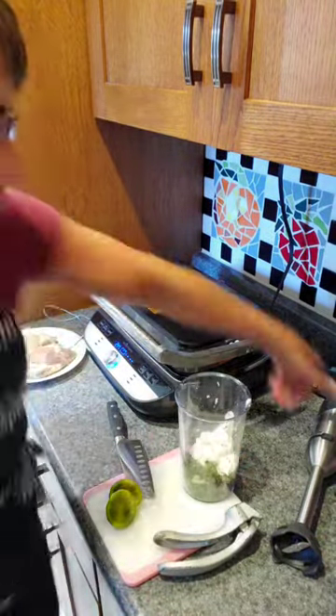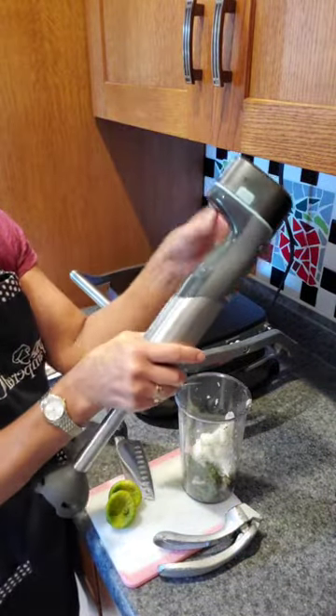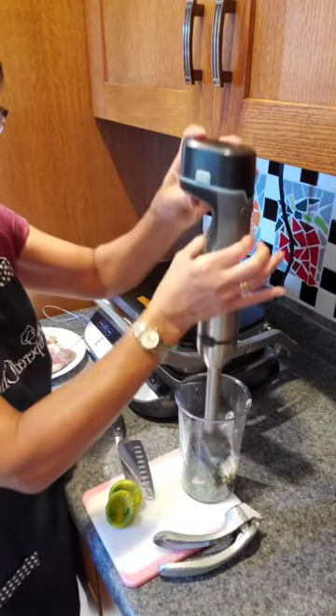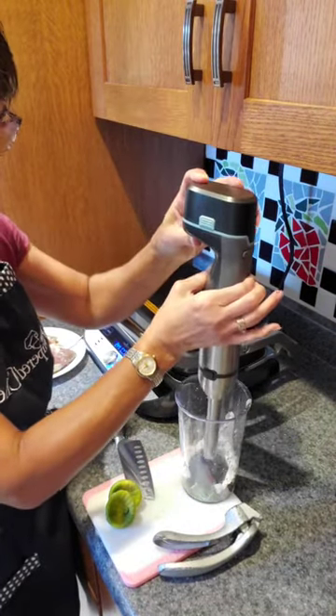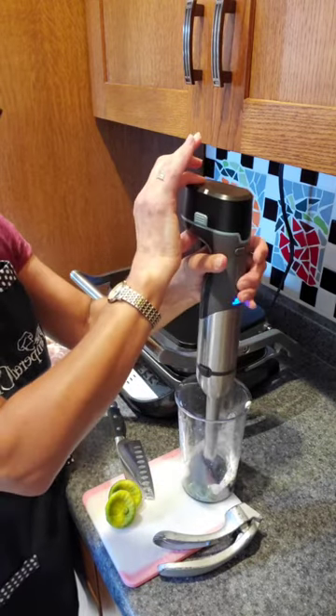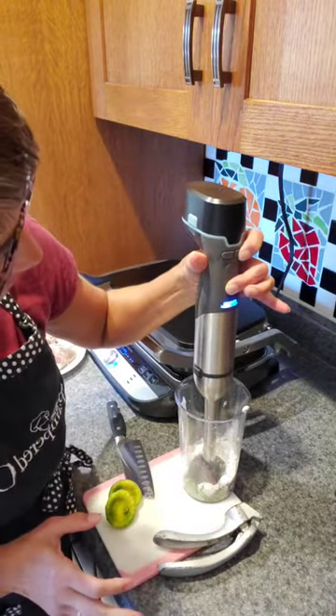Okay, going back to this — it's all set up and ready to go. There's a little safety button here that I push, and then push this. When you use the immersion blender you want to get it down in your food first. Okay, let's get this going — we're going to bump up the speed just a little bit.